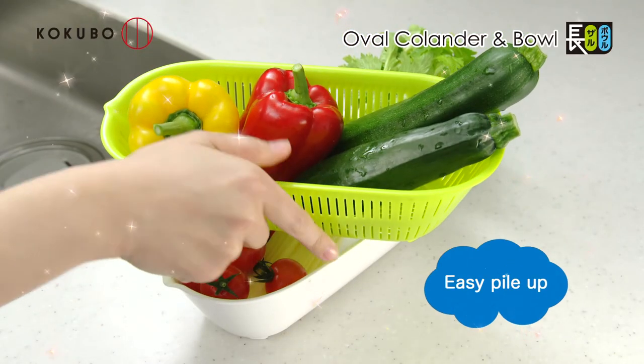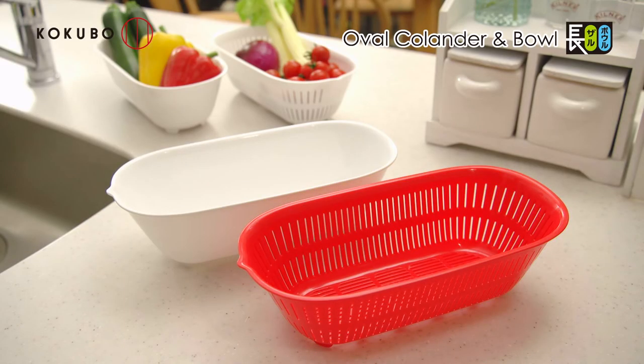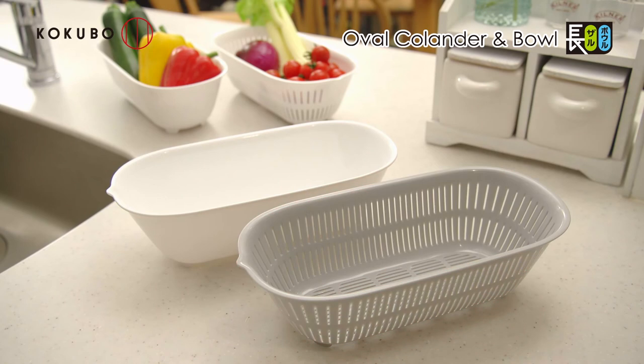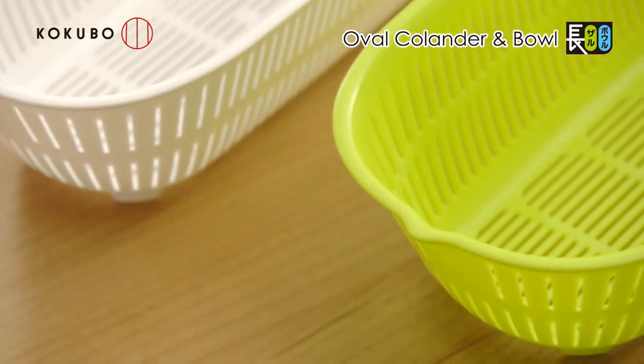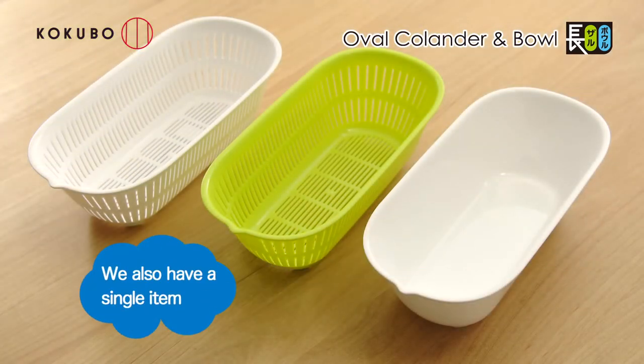Space saving by stacking. The white bowl makes a set with the green, red or gray oval colander. As a single item, we have a green and white oval colander and a white bowl.